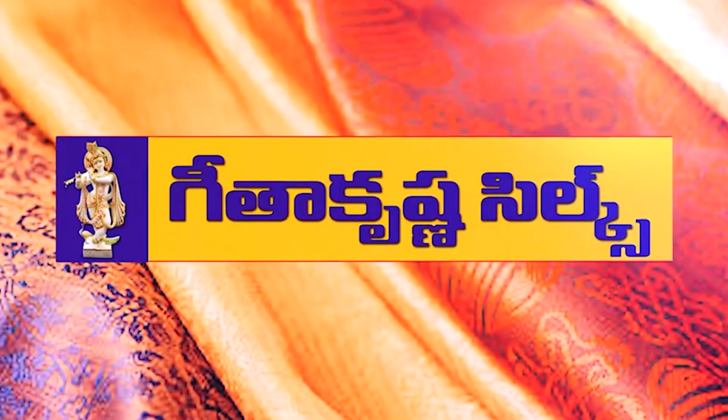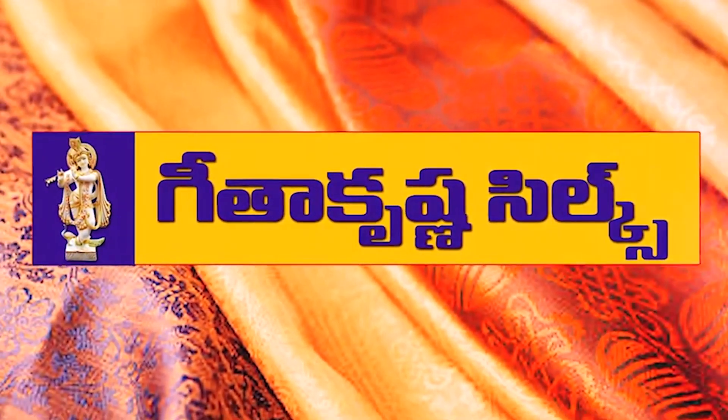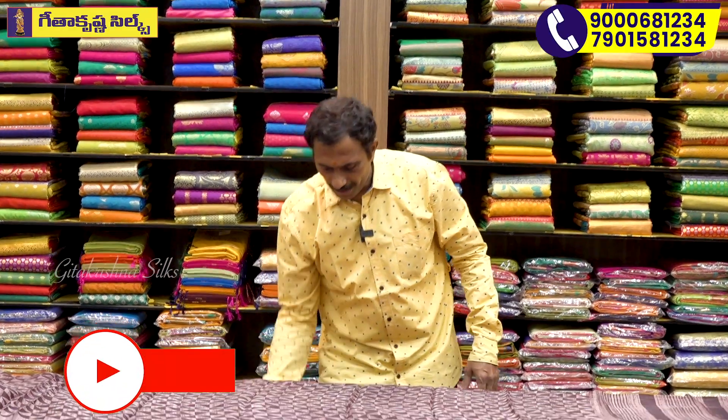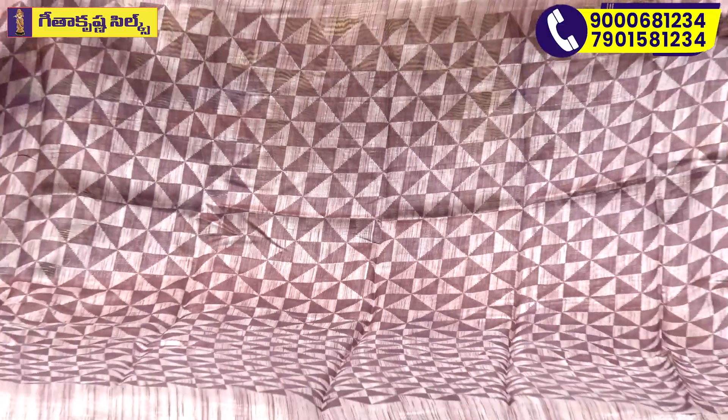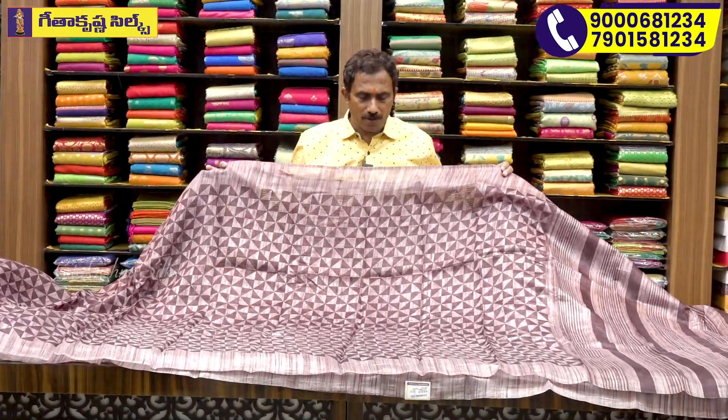Welcome to Geetha Krishna. We are looking at the latest designer items. We have a fancy item at a low rate. We have a lightweight, soft material and washable variety. We also have a beautiful color combination.